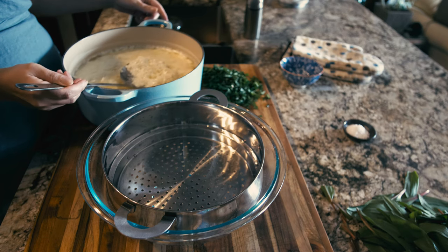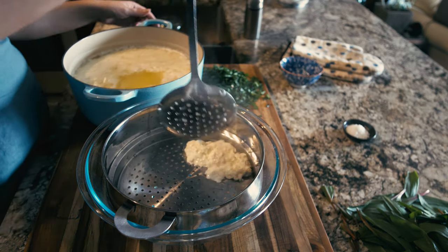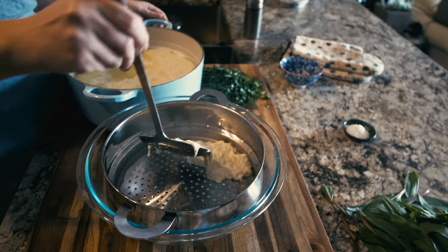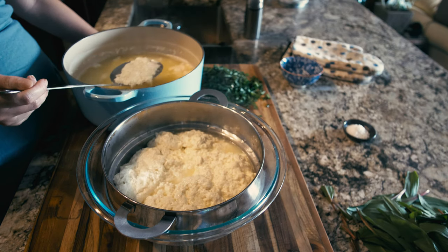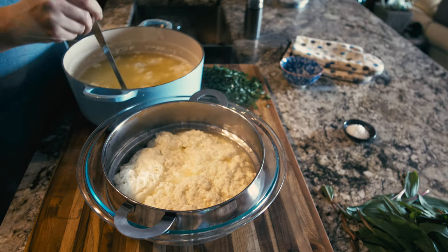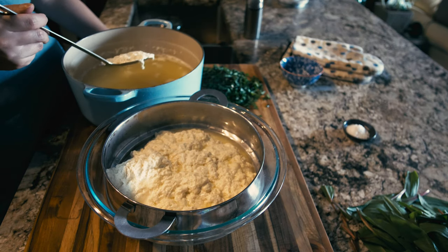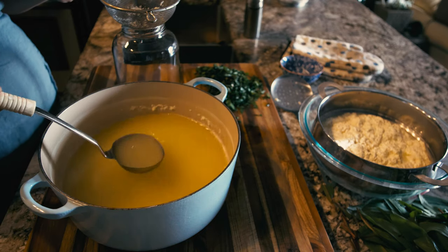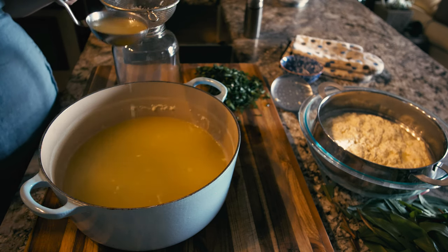I have a very simple setup here of a metal colander suspended over a bowl. Using a slotted spoon, carefully strain the curds from the liquid. Once you've strained out as much as possible, use a fine mesh weave colander to remove the last little bits.